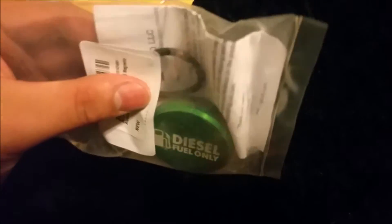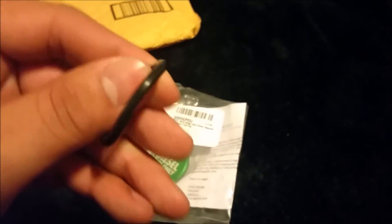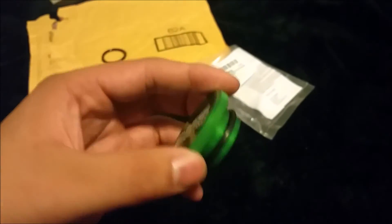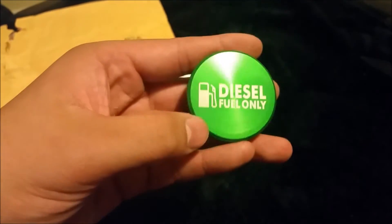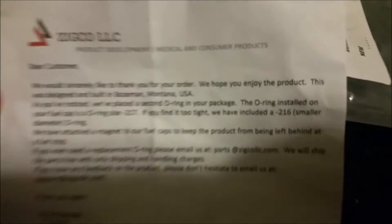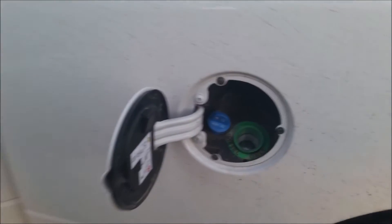This one actually has multiple o-rings. Some people were saying that the ones they came with were too small and they needed bigger ones. There's already one on the cap, and I can obviously take that one off and replace it if I need to. It does have a magnet on the bottom, it has ridges on the side so you can grip it. On the top it says 'diesel fuel only.' Inside the package is basically a thank you letter that tells you the two o-ring sizes: negative 217 and negative 216.